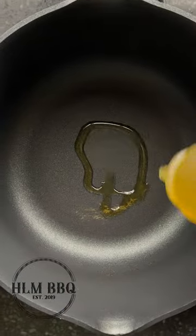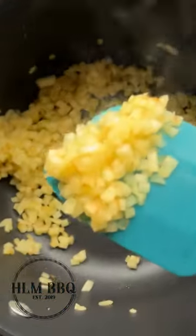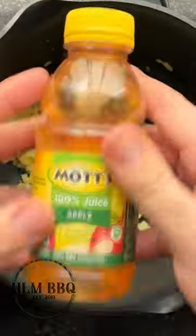So put a fine mince on these apples — it should look something like this. Now grab your pan over medium-high heat, add a good squirt of olive oil in there, and let's brown these apples till they almost start to caramelize, about five minutes.